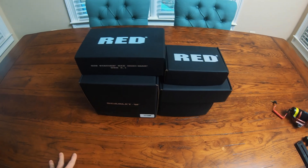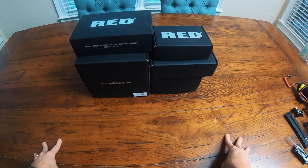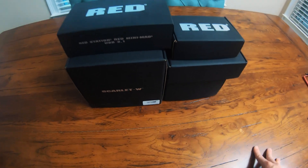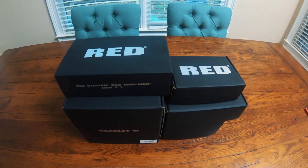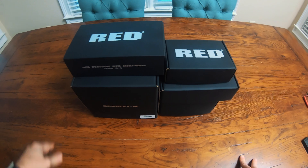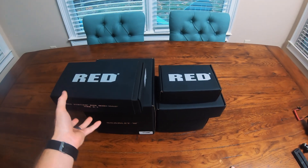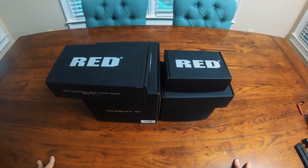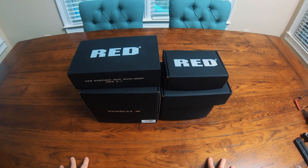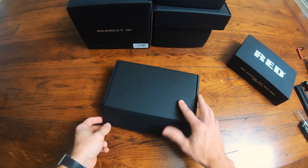If you're looking at the Scarlet W, that's pretty much the cheapest way to do it. I found that the Scarlet W is better than the Raven for a few reasons — I had some issues with frame rates with the Raven, so I just did the little step up to the Scarlet W for now. If I can upgrade in the future, right now they have the Gemini that's looking pretty good. But anyway, right now this is what I've got, and this is everything you need to get started with your Red.